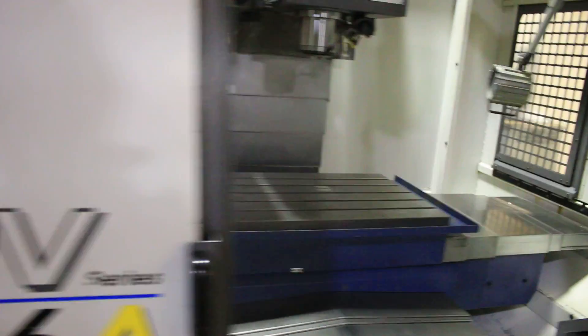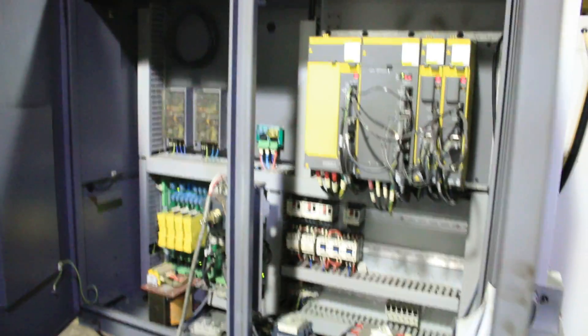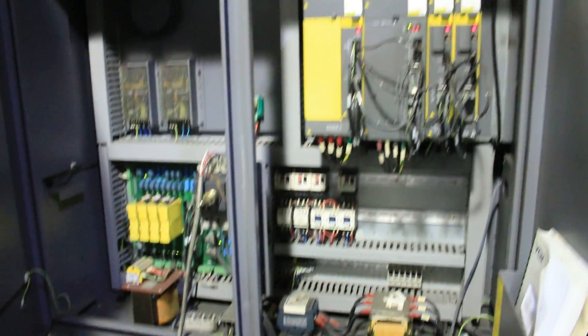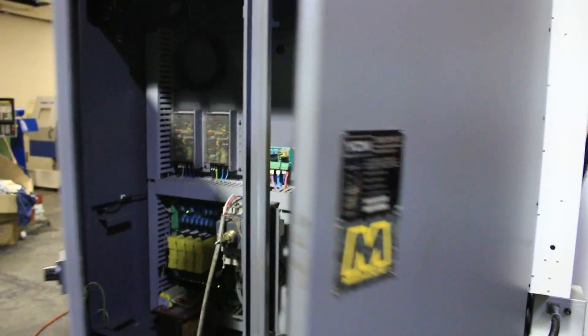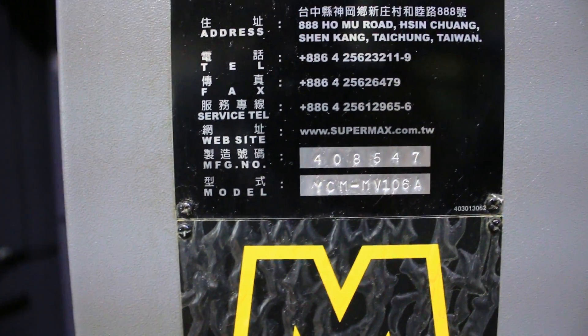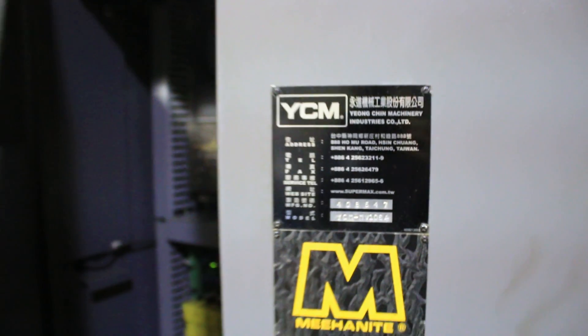You may want to shoot the electrical cabinet on this one because we have a clear view. There's the cell number. Thank you for watching the video.